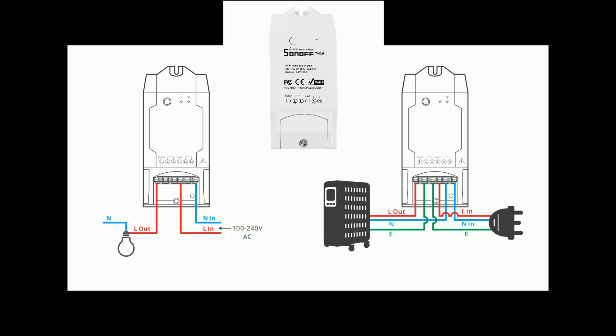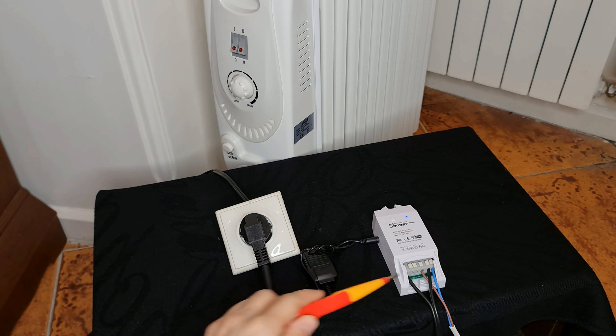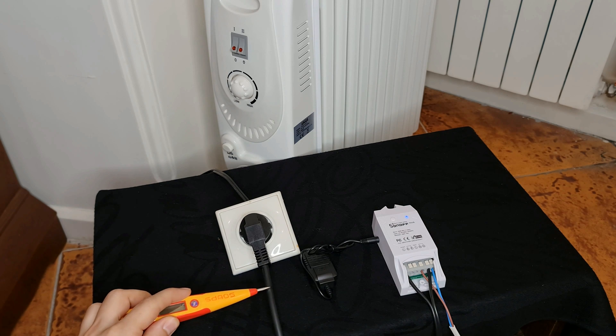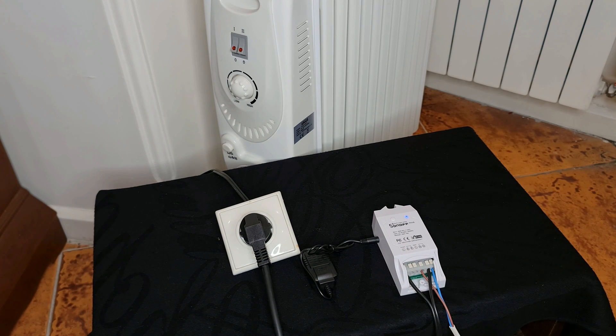Wiring the thermostat is simple. We have two neutral terminals — I connected the main neutral to one of them. We have an input L terminal — I connected the hot wire to L. To the second N terminal I connected one of the wires of my heater, and I connected the other wire of the heater to the output. In this example I used an outlet to connect the electrical heater to the thermostat. You can cut the plug of your heater and connect it directly to the Sonoff TH16.